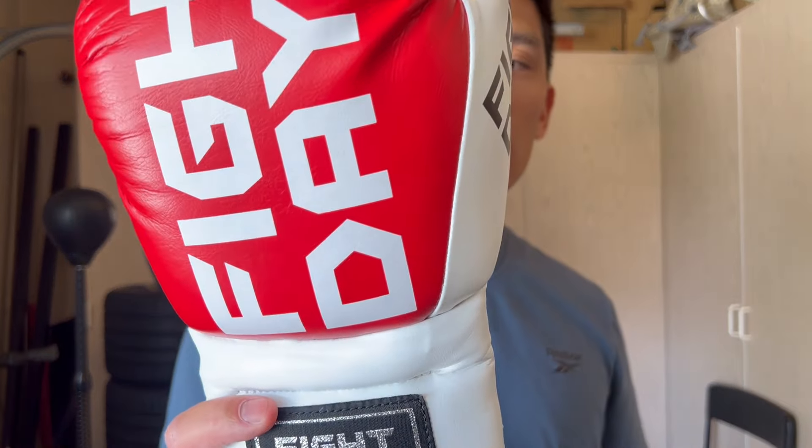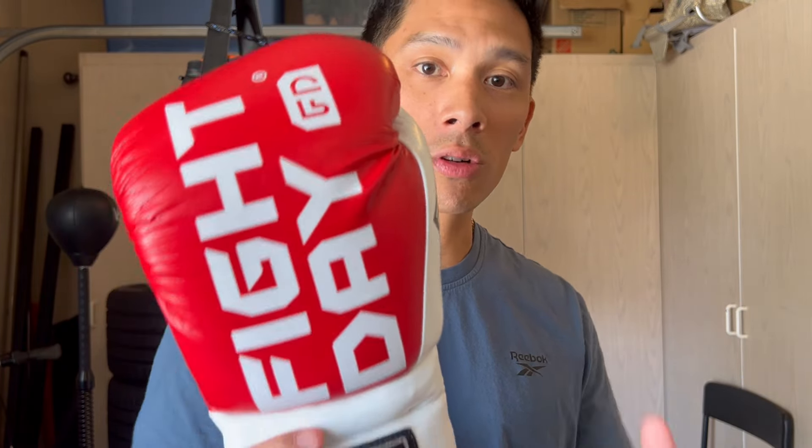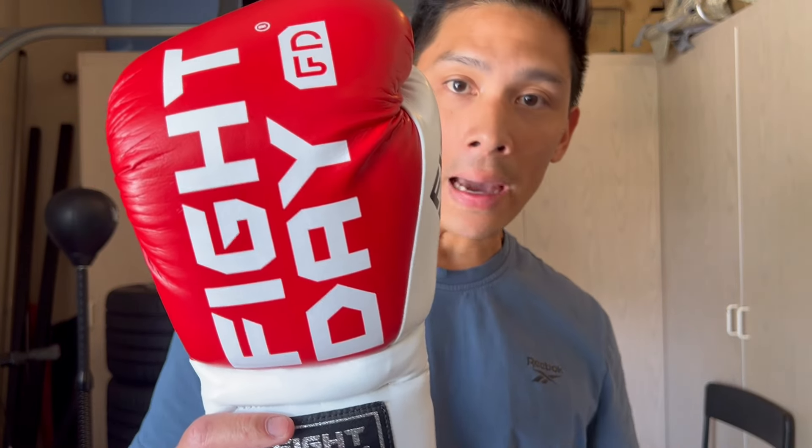Fight Day is a Chinese-branded glove, available on the AAG Sports website — I'll put the link in the description. AAG Sports is the same company that sells the TFM Boxing Gloves, another Chinese brand. I've done a review on a couple of their gloves and have been blown away by the quality and overall design. You're starting to see a lot more Chinese brands — not just Chinese manufacturing, but actual Chinese brands. That's what initially sparked my interest in these Fight Day gloves when I was browsing the AAG website.